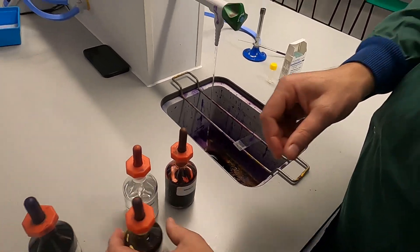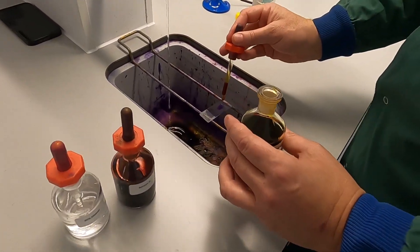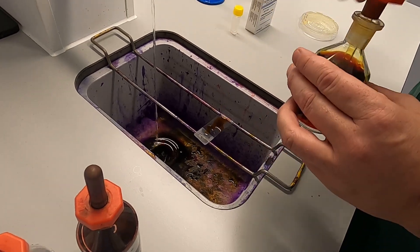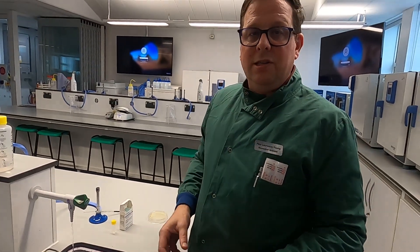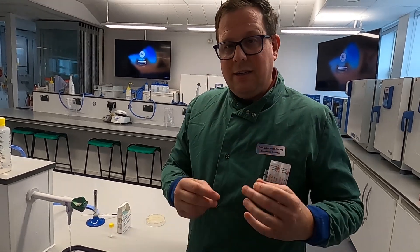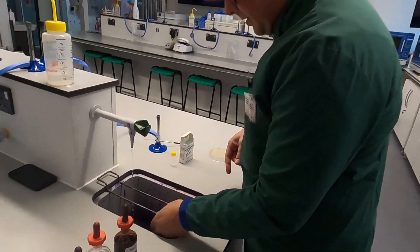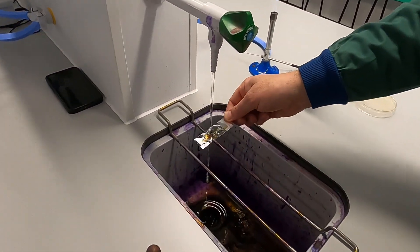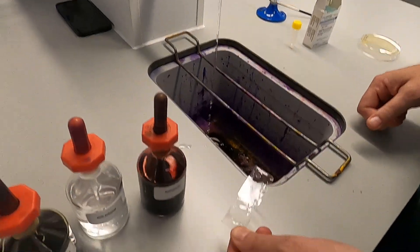The next thing you do is apply Gram's iodine. It will go from purple to black almost instantly. Again, leave it on there for a few seconds and let it do its business. Just like with the crystal violet, it doesn't need a long time. So you tip that off, give it another rinse, and you'll see it is now black.